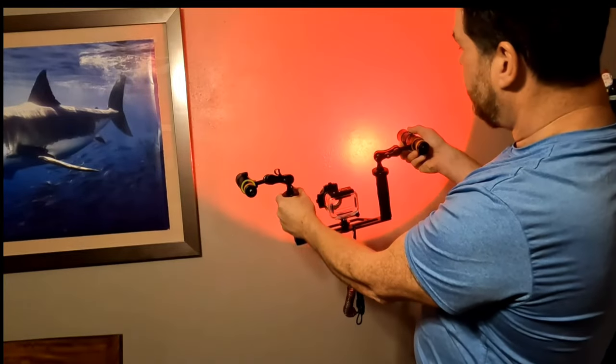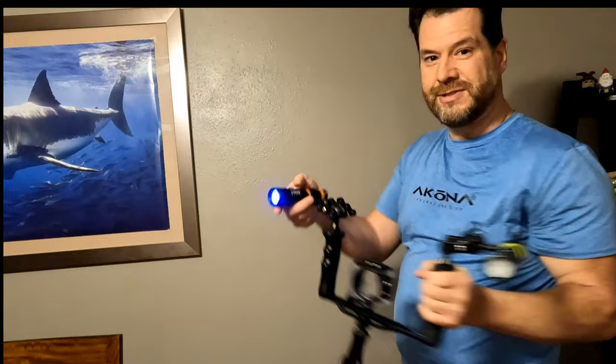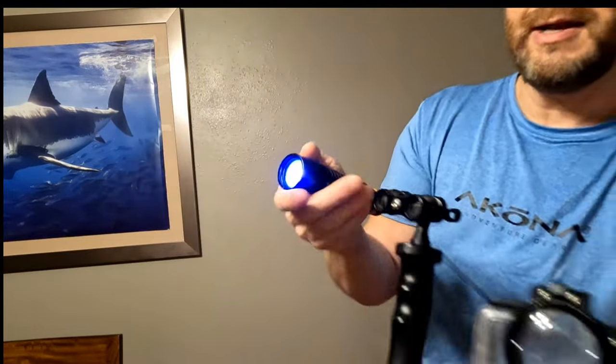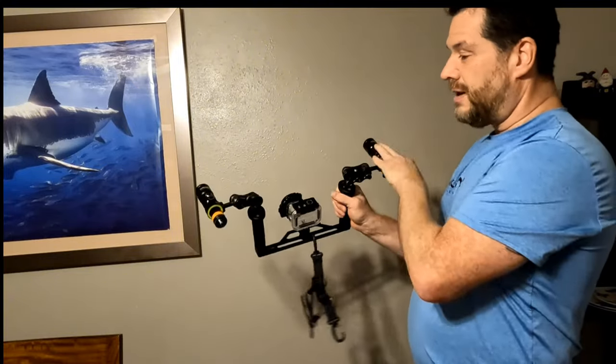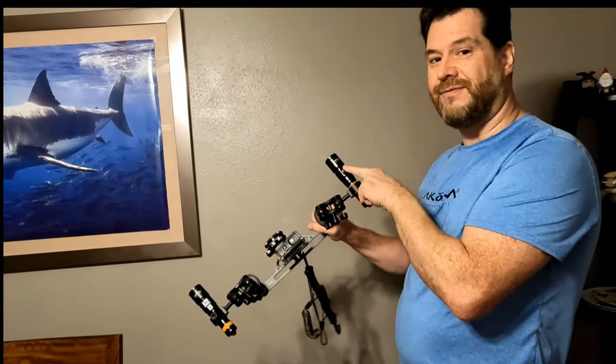With the D710V you've also got the red light and a UV light, which is kind of hard to show up on camera — it's blue — and that's pretty cool. It's really easy to cycle through. So the D530V is a great light, but for a little bit more, I would definitely recommend the D710V.